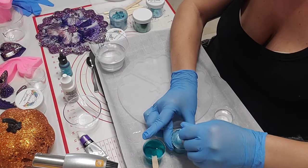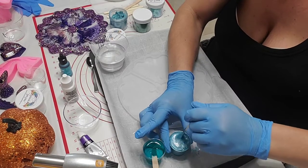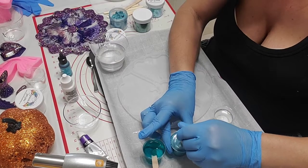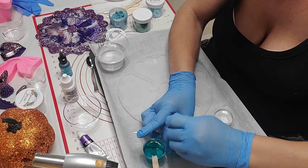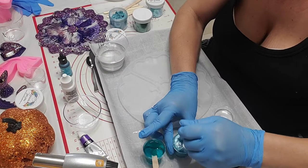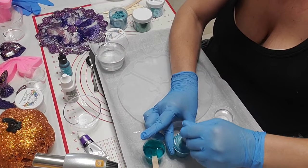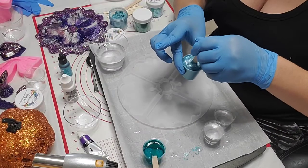I know a lot of people are working - I just wanted to come live now because I have nothing to do, so I'm like let me go live and do this. Like I said, make sure you mix it good before you put it on the mold because you don't want little pieces of mica unmixed in there.